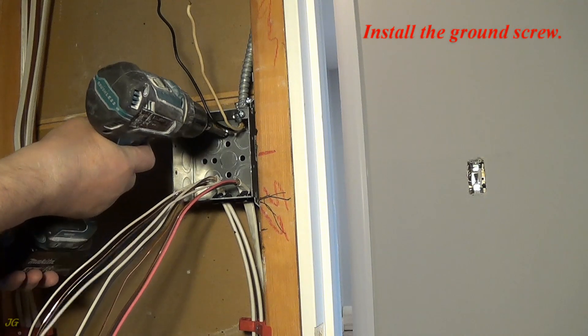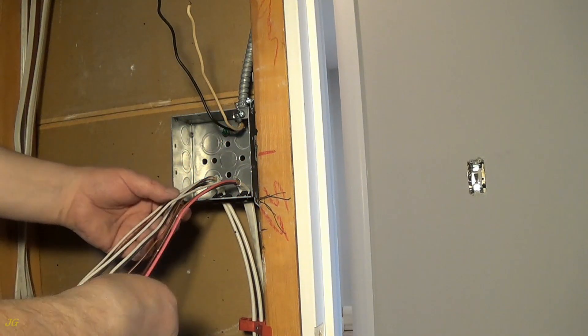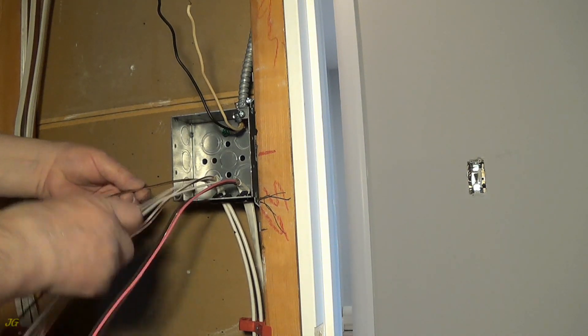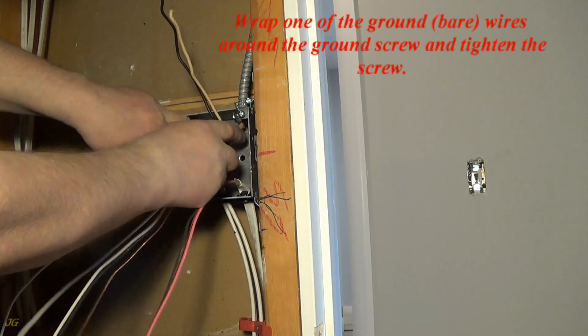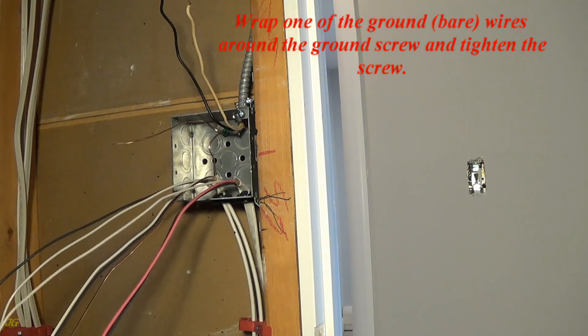Install the ground screw. Wrap one of the bare ground wires around the ground screw and tighten the screw.